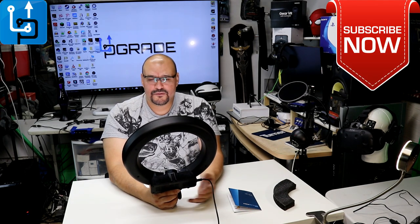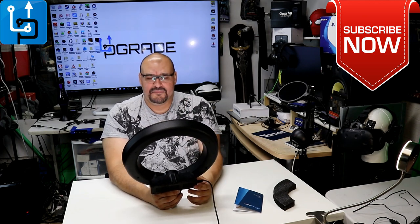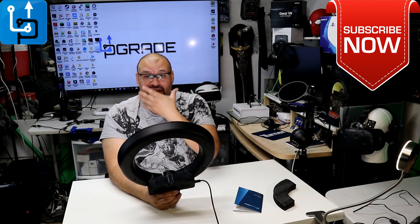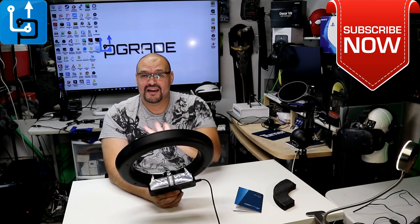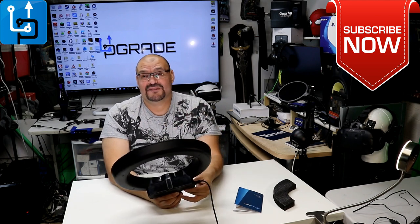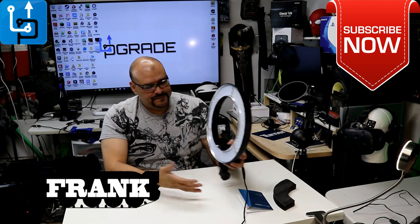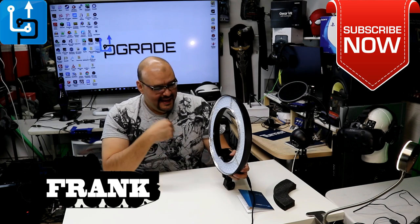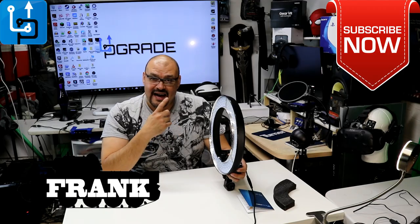I can dim it down and find a setting I can live with — something that demonstrates good lighting and reflects nicely in the background. It does reflect off my glasses too, which is one downside, but you've got to find your own dim settings. So this is pretty much it — it's the Flashpoint ring light and I like it. Welcome to my family. If you like what you see, please subscribe to Upgrade. I'm your host Frank the Tank, out.